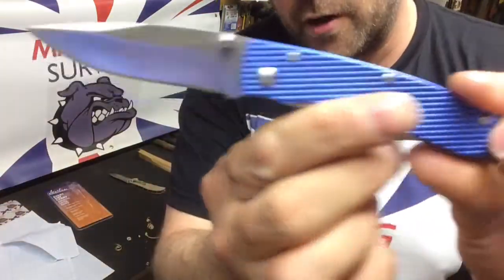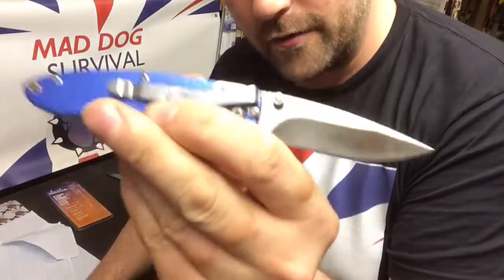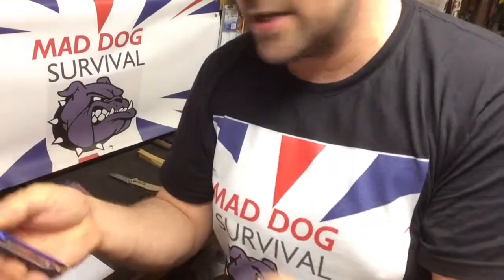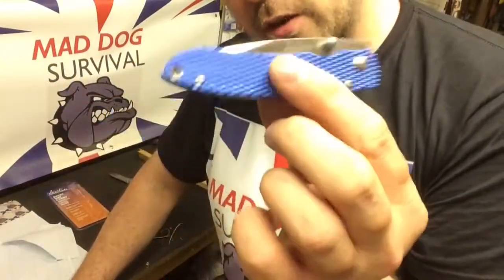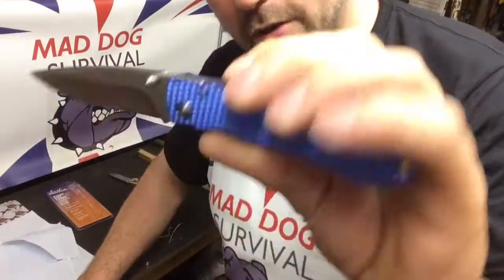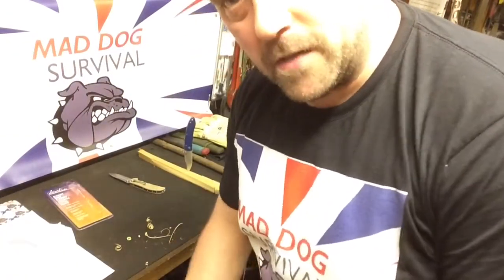Anyway, that's a quick look around this little fella — the Javelin from heinie haynes. Not bad for the price, very light, so it would make an ideal pocket carry if you're allowed to in the UK — because it is a liner lock and the blade is around three inches, which makes it illegal carry over here, absolutely ridiculous. But it's a good enough little thing to chuck in your backpack as a backup reserve knife. Would recommend it for the money. Thank you all very much for watching — I'll see you all soon, Maddog signing off.